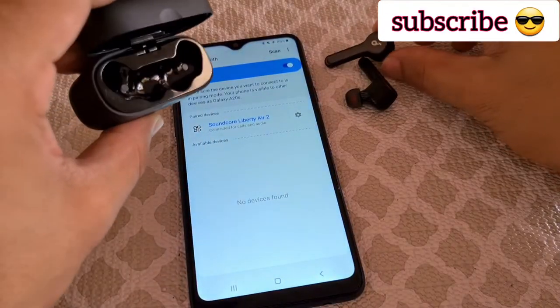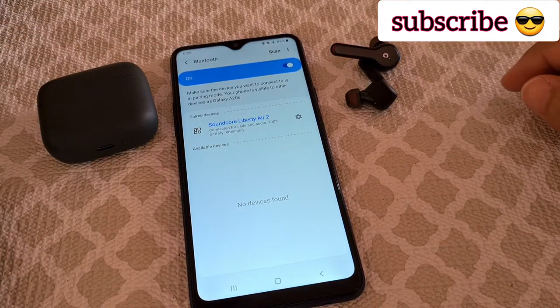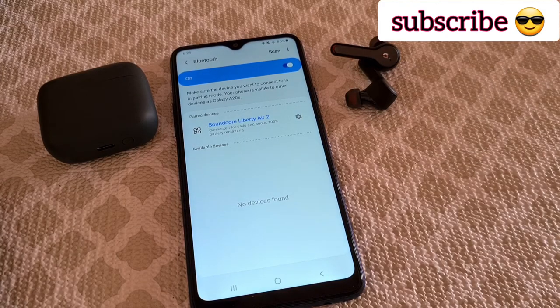You don't really need the app, but the app does help a lot with sound quality. Thanks for watching — see you!